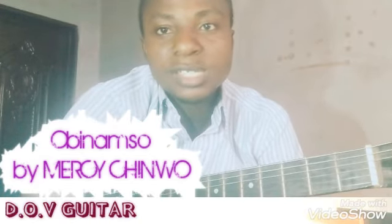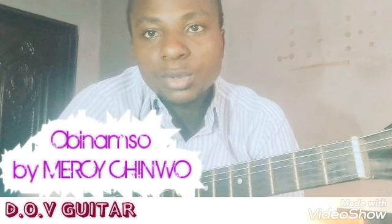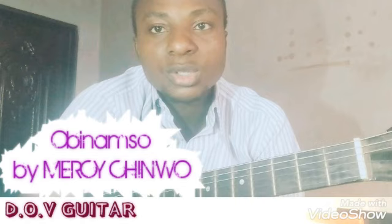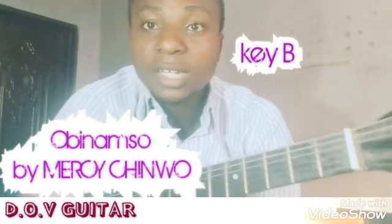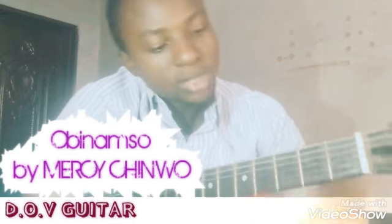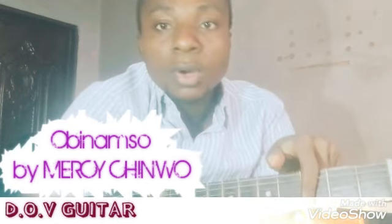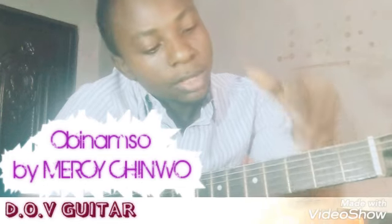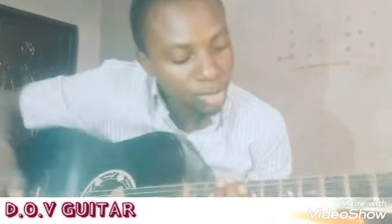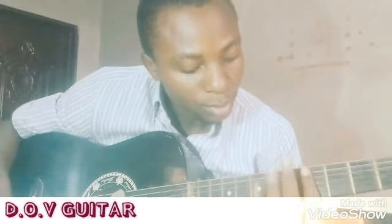Welcome to this channel. We'll be learning a new song which is sung by Messy Ching. The title of the song is O B Nam So and the key of the song is originally on key B, but we'll be learning this song on key C. If you want to play the original key, you can simply place your capo or use the barre chord. Place your capo at the third fret and then play the chords in the tuning of C.